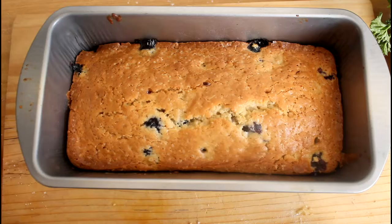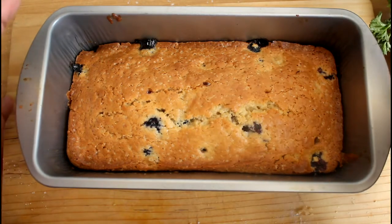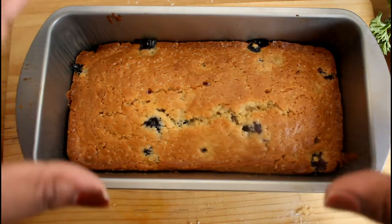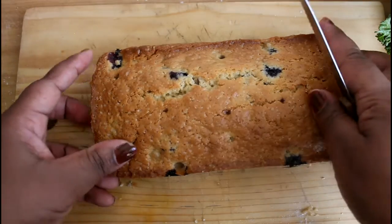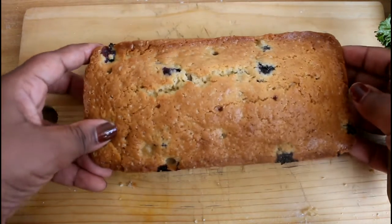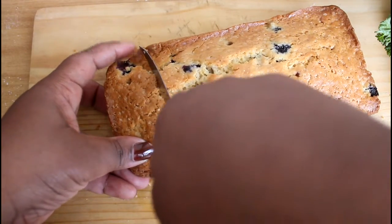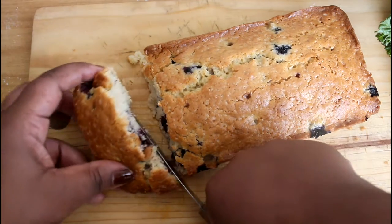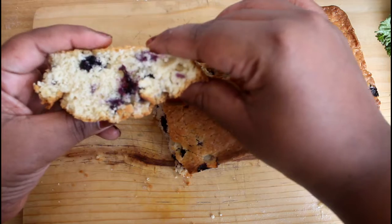Bake for 20 to 30 minutes. I've just removed my cake pan out of the oven and this is how the cake looks. It's very hot, so I'm going to let it rest until it cools down, then I'll remove it from the pan. Here's our cake — it looks amazing, browned to perfection. We're going to cut this up — so crunchy, mmm!